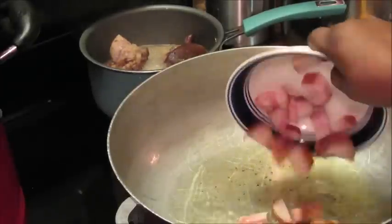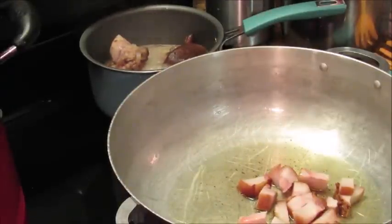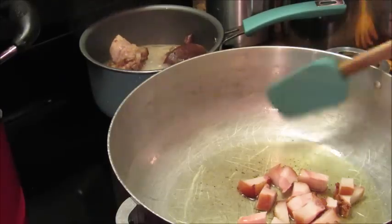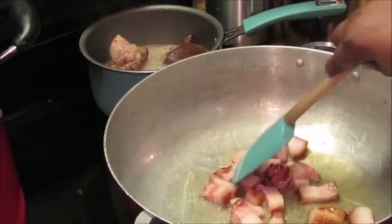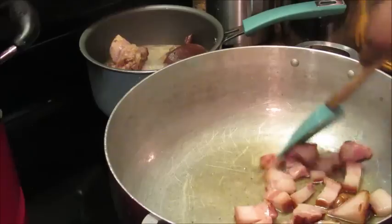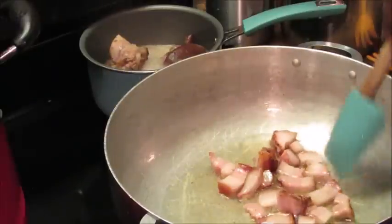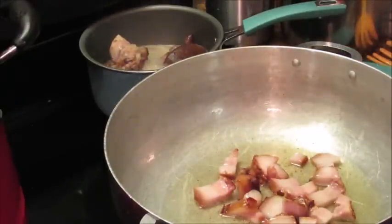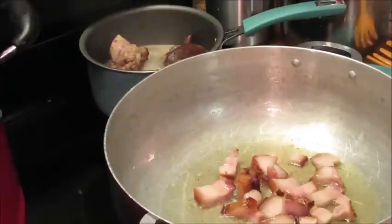Now I'm adding my smoked jaws bacon. I'm gonna let those fry up a little while. Those chitlins are really smelling good — some people don't like the smell of them, but they're smelling really good. A lot of people wanted me to do this video with the chitlins and so that's why I'm doing it.